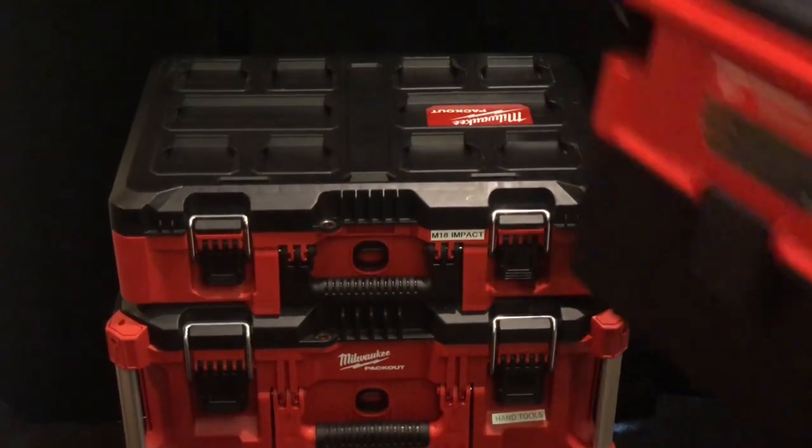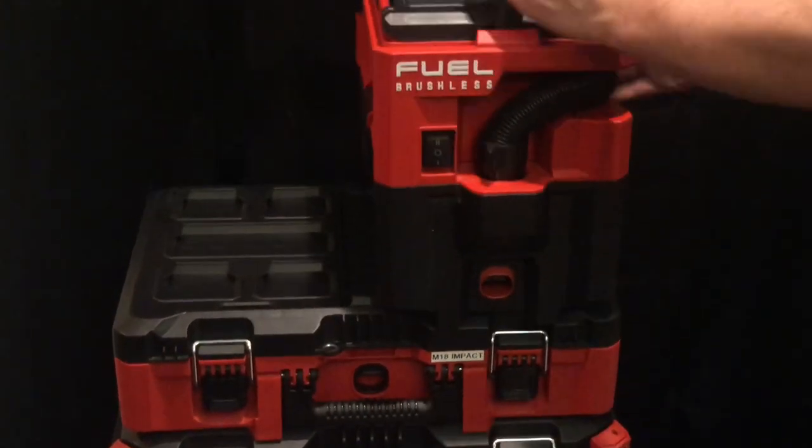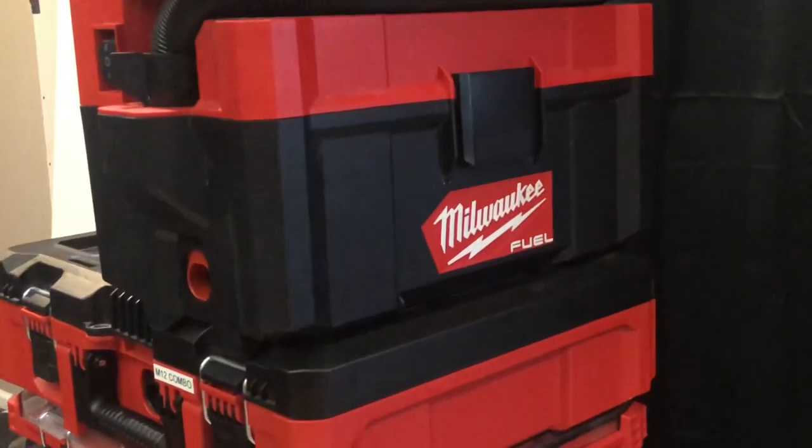What's up everyone, welcome back to another video. I'm Jake, and I just added the M18 Packout Vacuum to my collection.